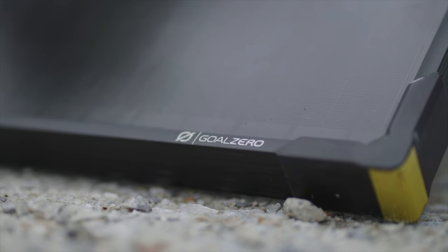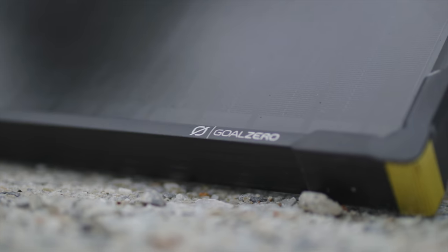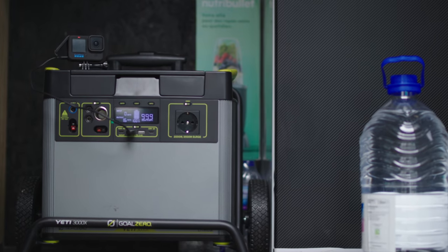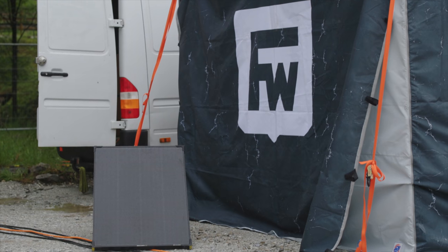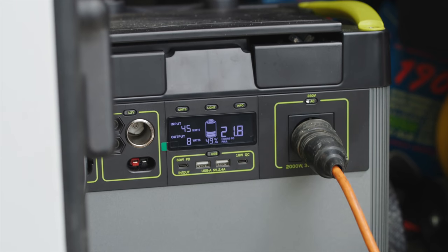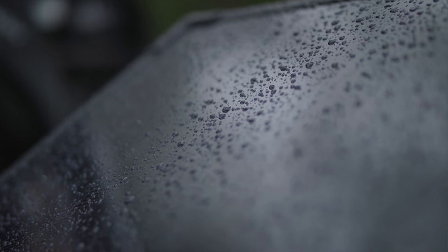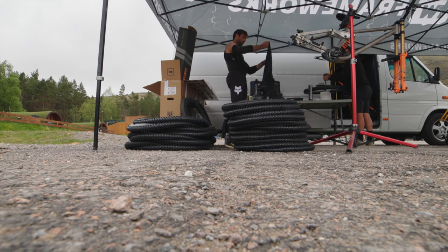I reached out to Goal Zero for a solution to have power in some of the remote places we go. We run a small refrigerator, an air compressor, and a bunch of power tools to work on the bikes, so we need a power solution for that. Goal Zero offers a really cool solar-powered generator — we keep it charged with a solar panel and it tops up quicker than we're pulling from it. Normally you have to do your pit booking and pay the event if you want a plug-in, but we're totally self-sustainable. We can also go to a test session somewhere that doesn't have the option to pay for power and run everything like we normally do, so it's awesome to have that and I really appreciate them supporting my program this year.